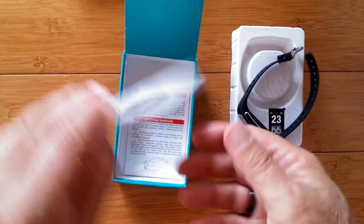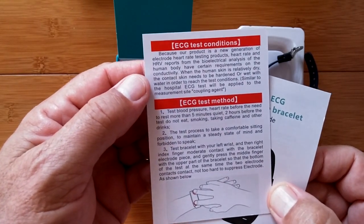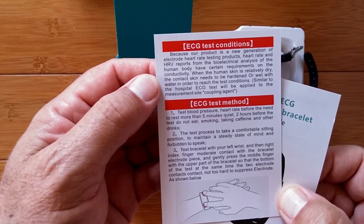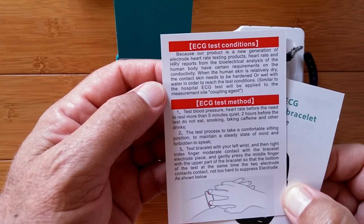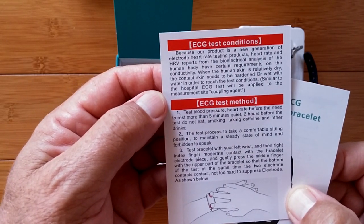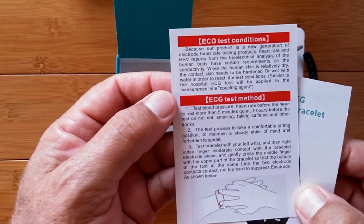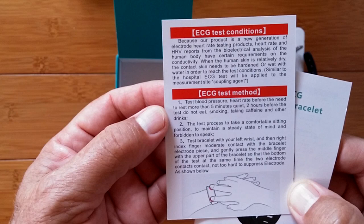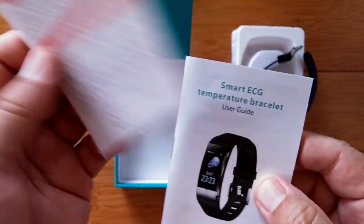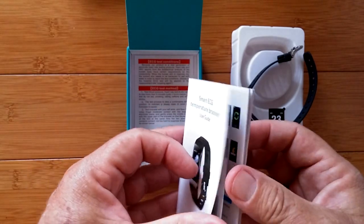Let's work our way through this. Here's some Chinese and English ECG test conditions. A new generation of electrode heart rate testing products. Heart rate and HRV reports from the bioelectrical analysis of the human body have certain requirements on conductivity. When the human skin is relatively dry, the contact skin needs to be moistened or wet with water in order to reach the test condition. So you need to have some moisture on your arm in order for it to work.